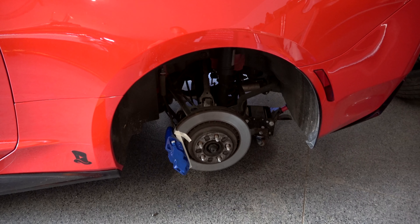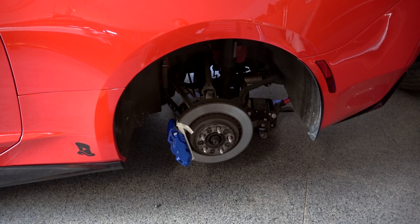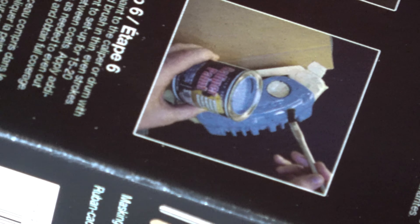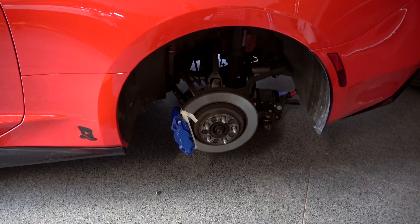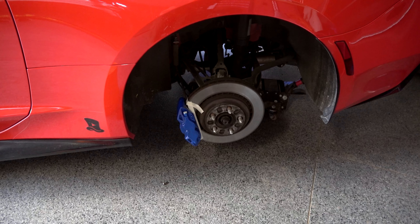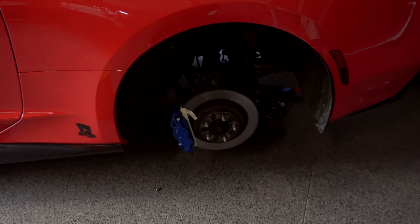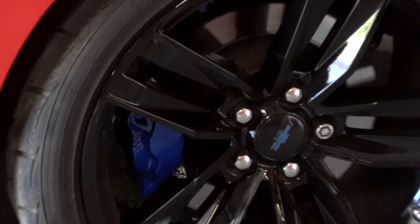The first coat is on the car — it's definitely the right tone of blue, which was quite the relief when opening the can. The box wasn't that reassuring; it looked kind of like sky blue or baby blue, which is not what I wanted. But it is definitely the color I wanted, matching what it showed online. I've got one coat on and I'm probably going to try to get two more on each side.